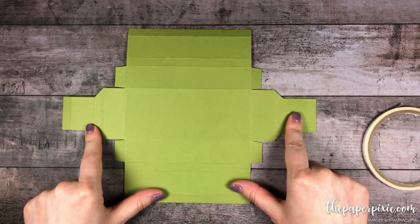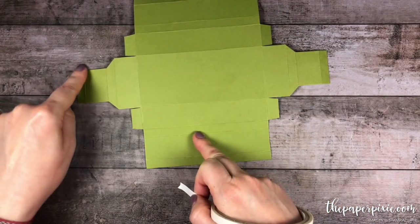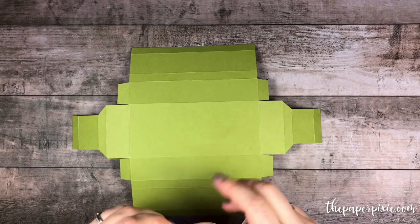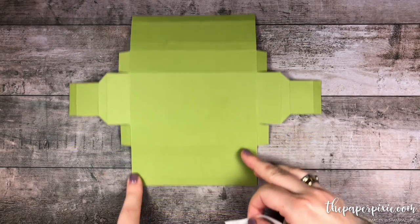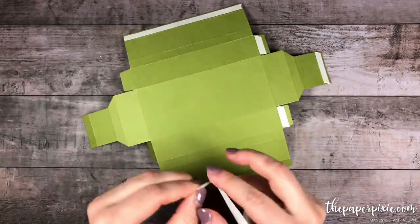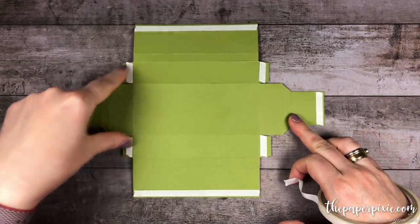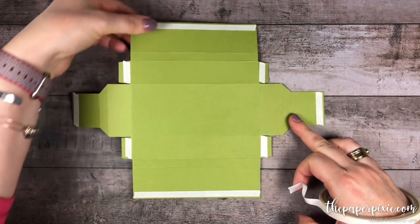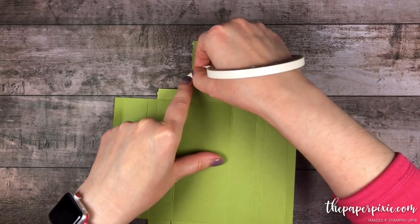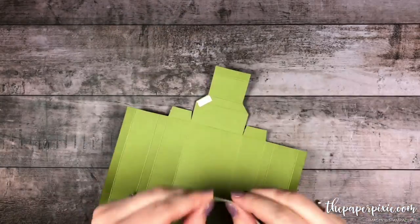So now we're going to get this box ready to put together. The first thing I'm going to do is apply tear and tape adhesive to all of these outside ⅜ inch sections as well as the four tabs, making sure the tear and tape is up close to the score line edge. Then I'm going to flip this over and put a little tiny strip of tear and tape on those diagonal sections — just a small piece — and we'll do that to all four of the diagonals.